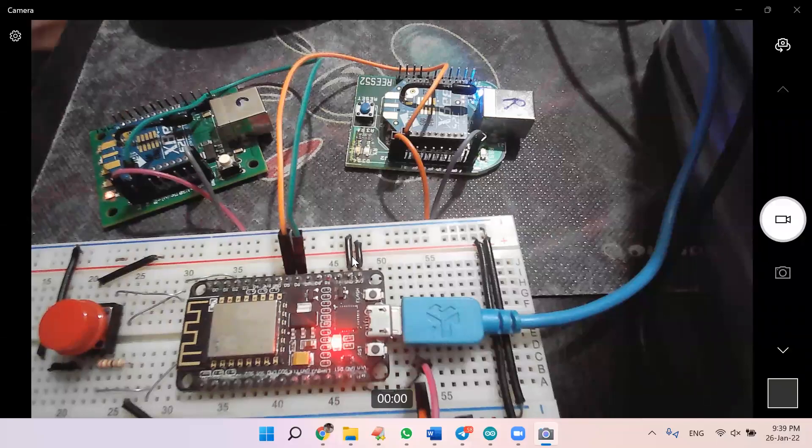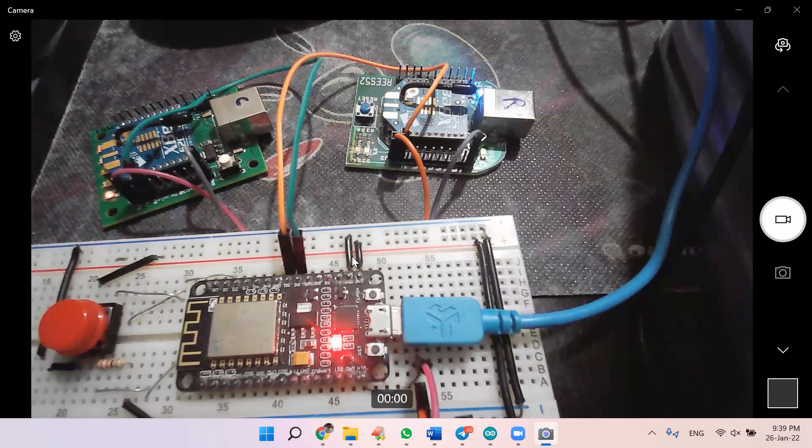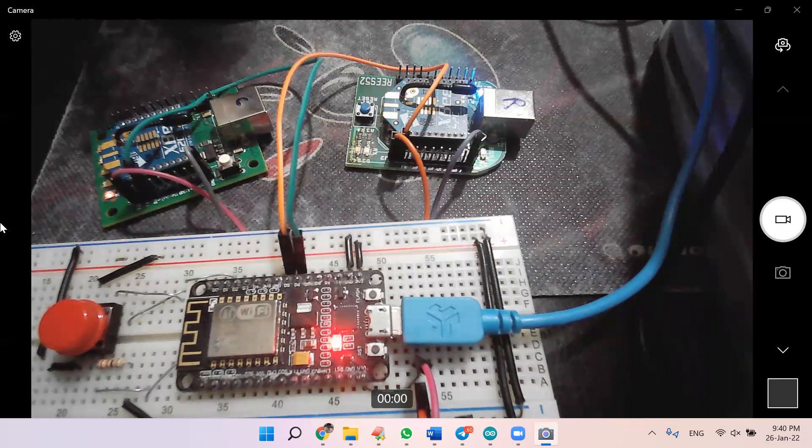Hello, IoT Magicians! Welcome to today's small demo. Many of you were asking how to communicate between two Zigbees with one ESP8266 — one Zigbee will be the coordinator and another will be the receiver. Many were not able to set up this communication between two different Zigbees using a single ESP8266, so this is the demonstration I am trying to show you.